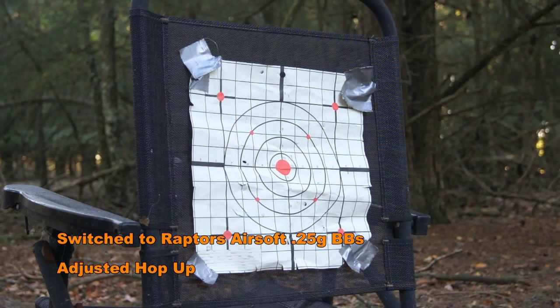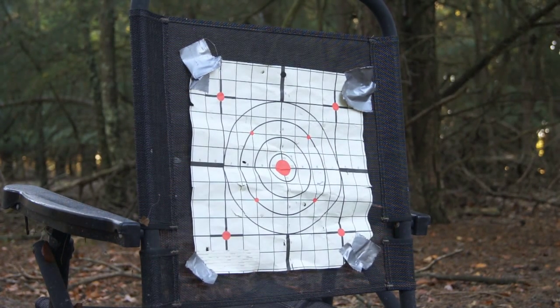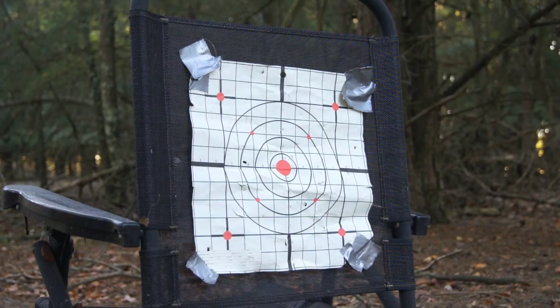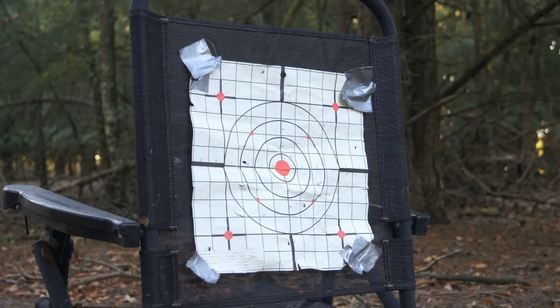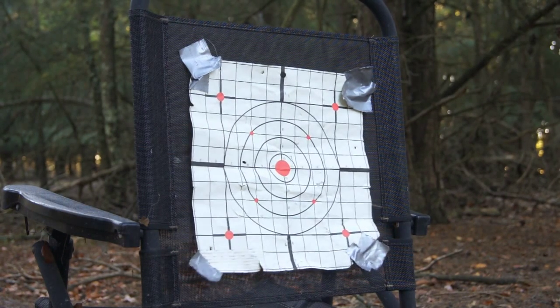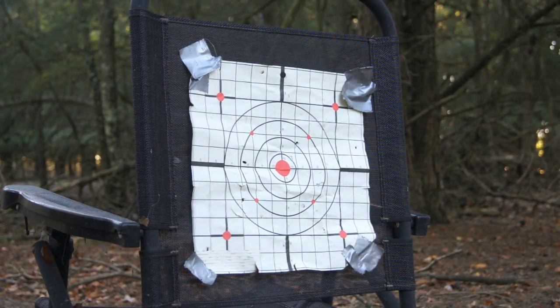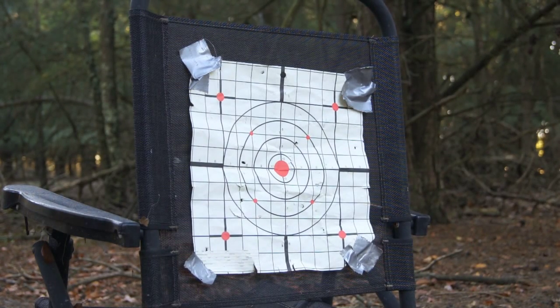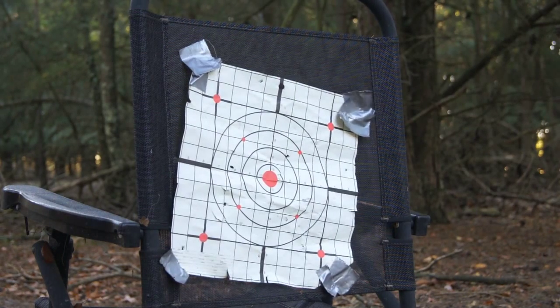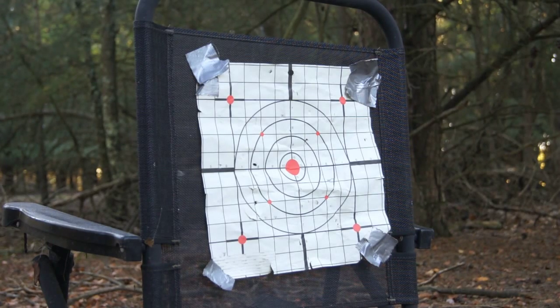For the shooting test portion of the video, I set up about 135 feet away from the target, using 0.25 gram BBs with an adjusted hop-up. Overall I was pretty pleased with the results. On semi-automatic, the groupings were very tight — all BBs hitting the target or staying in the direct general area with no flyers. On full auto, we saw a little bit more leniency with what I call the cloud effect, a couple BBs spreading off to the sides, but the majority hammering home onto the target. Personally I was pretty pleased with the accuracy shown at a pretty far distance, especially for a gun designed for closer range CQB.